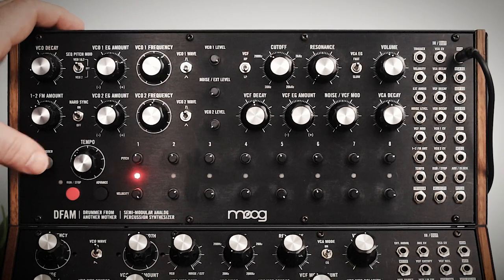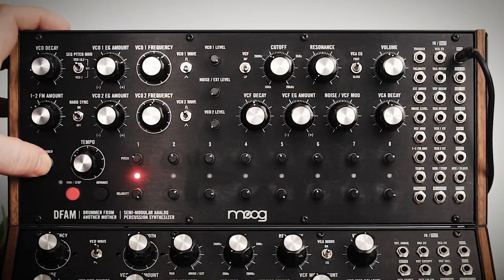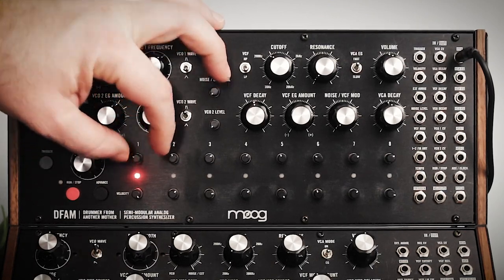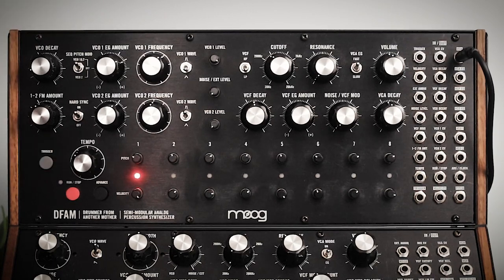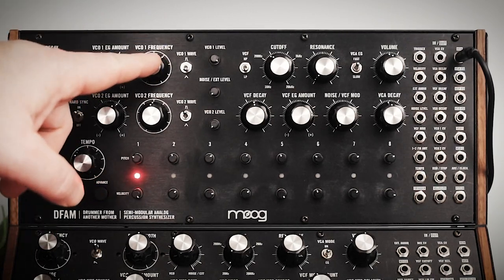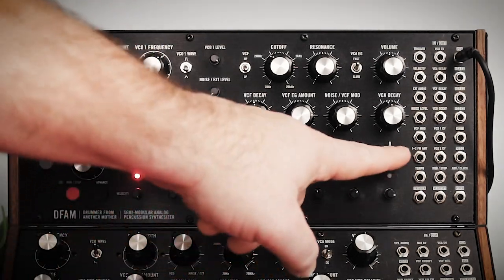Now as I turn the pitch even the slightest bit to the left, that pitch is going to go down. So it's really about balance — where you set your frequency is a balance between that base frequency and all the individual step pitches.